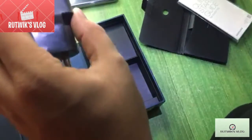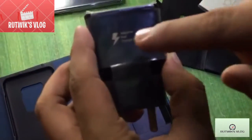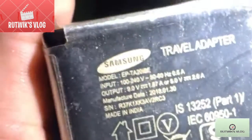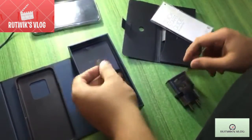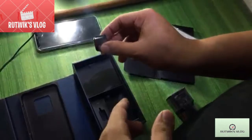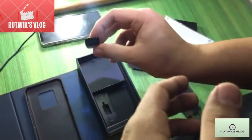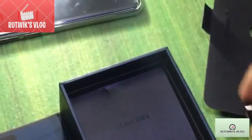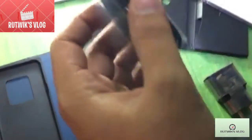This is Samsung's original charger with adaptive fast charging, as you can see written on it. You can clearly see the ratings on this one. This here is an OTG adapter. And these are earphones by AKG, as you can see right here.